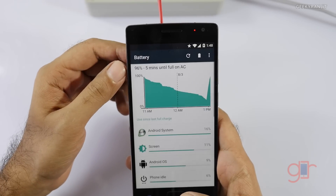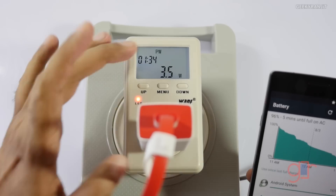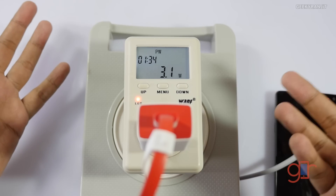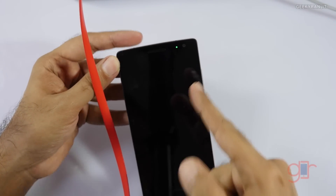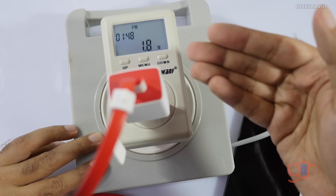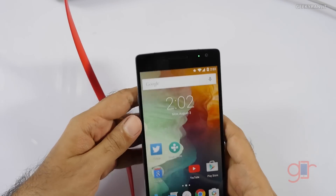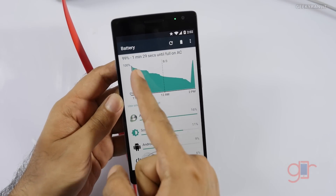After about 95%, the charging slows down considerably — it's like a trickle charge. With the screen on it's drawing about 3.5 watts; on standby it drops to about 3 watts. The LED, which was red earlier, has just turned green at 1 hour 54 — almost 1 hour 55 minutes. It's still drawing about 1.8 watts. Checking now: the battery is at 99%, with just 1 minute 29 seconds to full charge.